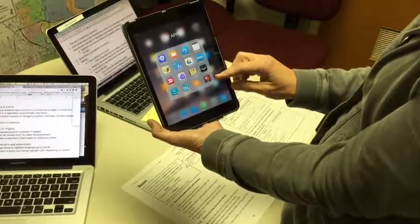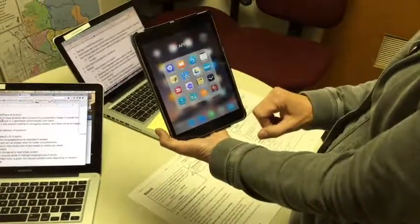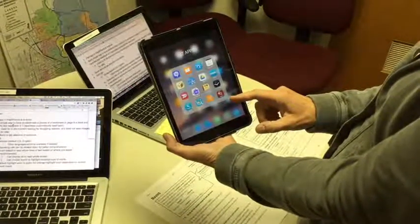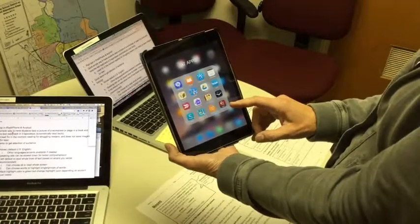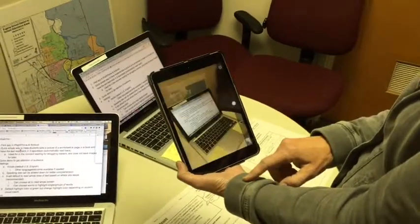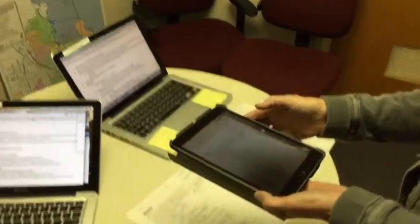Today we're going to show you a little bit about Claro Scan Pen. It's a paid app available for iPad, iPhone, and Android. It's a quick, simple way to have students take a picture of a worksheet or a page in a book and then have the text read back in three pretty easy steps. We're going to show you how it works.